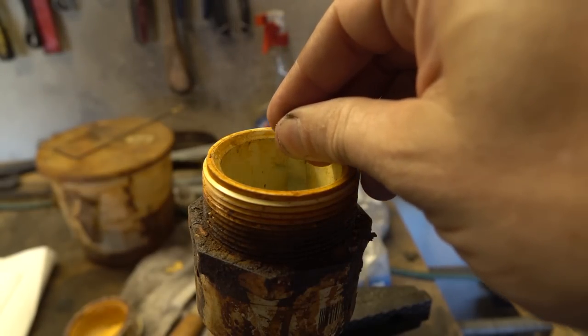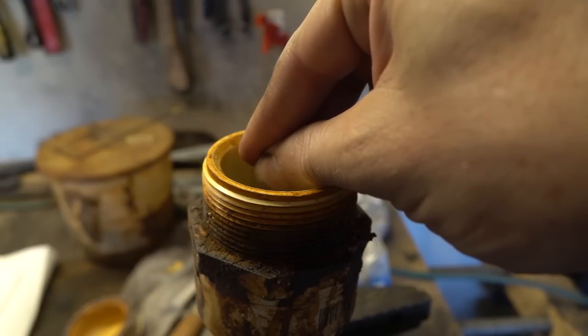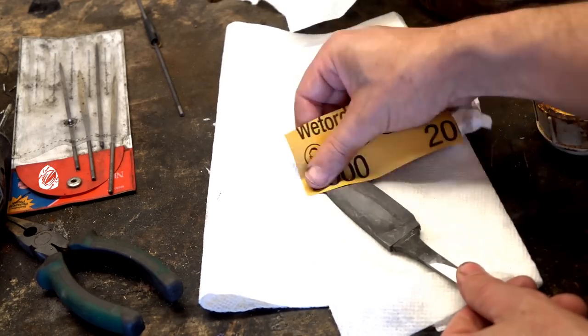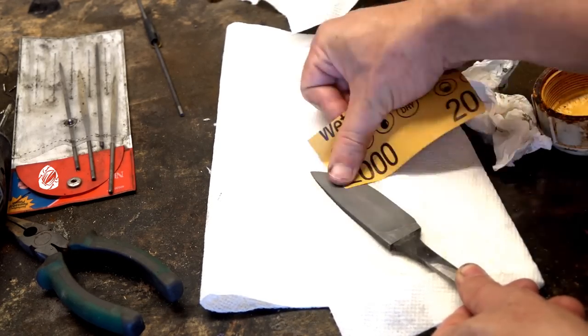Etching the blade is going to reveal a pretty cool little pattern. It's tight and fine and really devoid of any spirals, but I think it's cool nonetheless. We'll polish it up a bit and get a better look at it here in a minute.